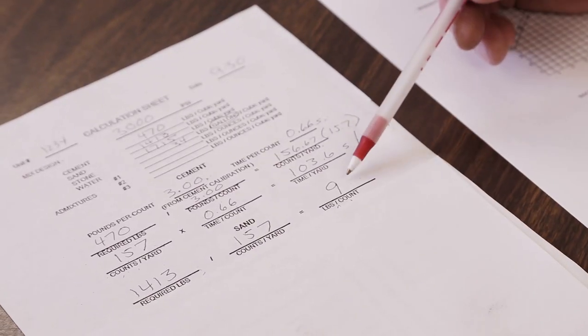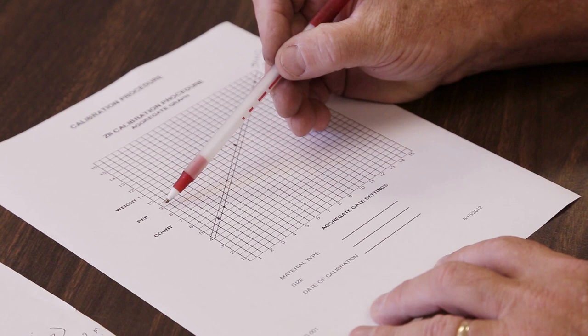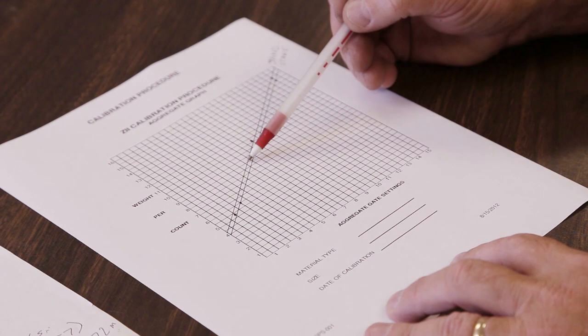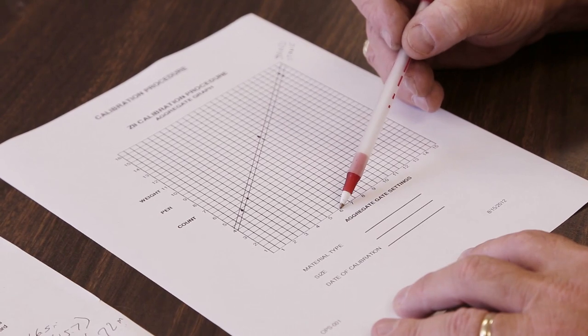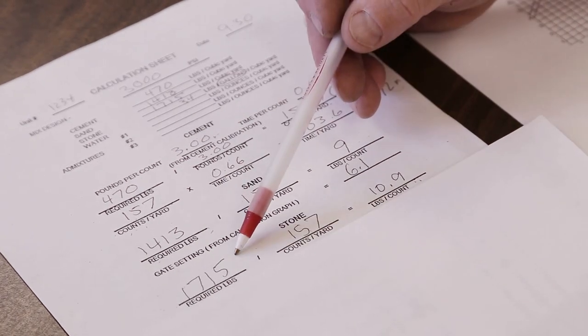The graph for this aggregate is now utilized. The pounds per count is located on the left side of the graph. Find the spot that the pounds per count determined is, and go directly across the sheet to the point at which this line intersects the plotted line. From this point, follow straight down and the correct gate setting will be shown. The same procedure is followed to determine the stone, or coarse aggregate, setting.